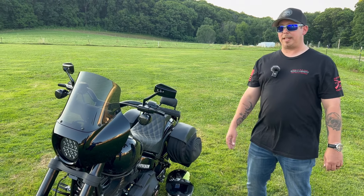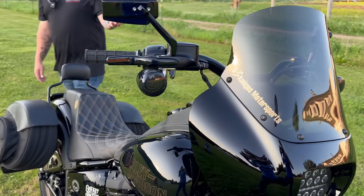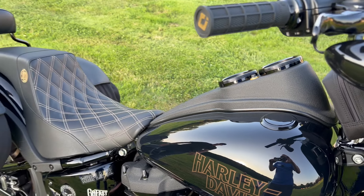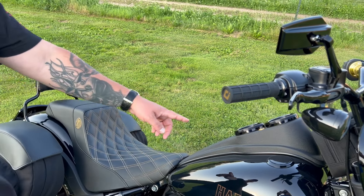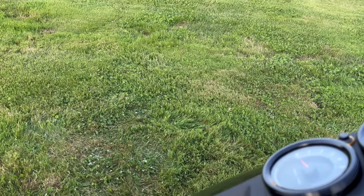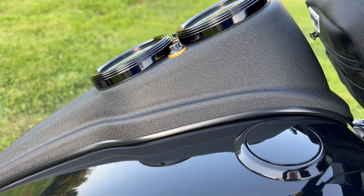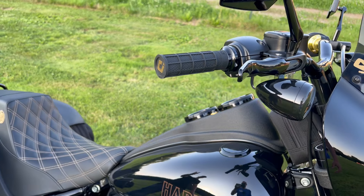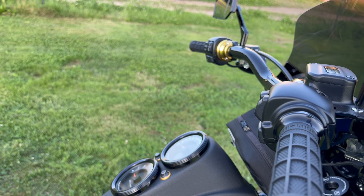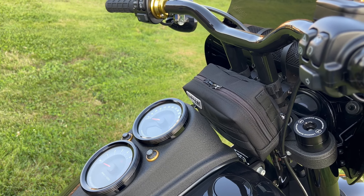I did flush mount gas caps — that's kind of underrated but a huge addition. It's just a Harley-Davidson part with a dummy cap on one side, but flush mount gas caps clean up the whole tank area. These trim rings in the center are the Dominion or Defiance Collection from Harley-Davidson — they just stick on but also get rid of the ugly chrome bezels that don't make any sense on a bike that's all blacked out.